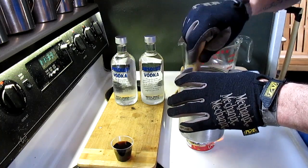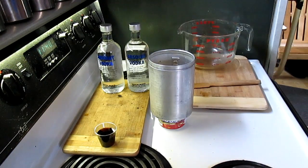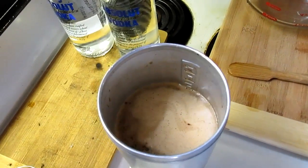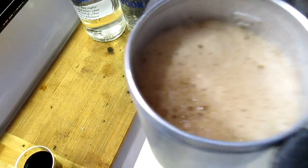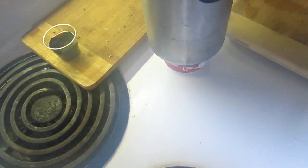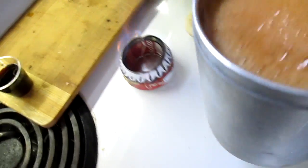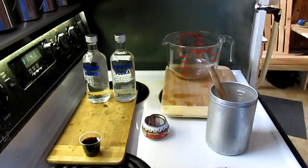Let that boil up and it'll thicken your base. Okay, it's starting to boil now, so you've got to be careful it doesn't boil over. See how it's rising up — you've got to take it off the heat or stir it. Stirring keeps it from boiling over. Still going to boil over — got to be careful with it when it's boiling.